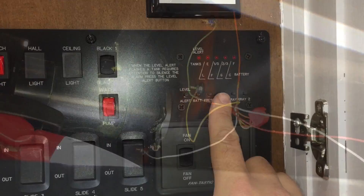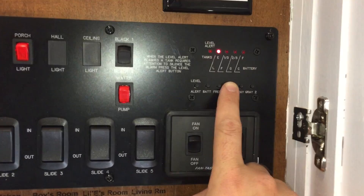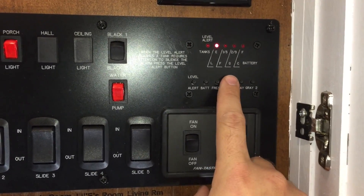Just give me an accurate reading. Does it work? Does it work? I've fixed the poop tank sensors. It's the little things in life.